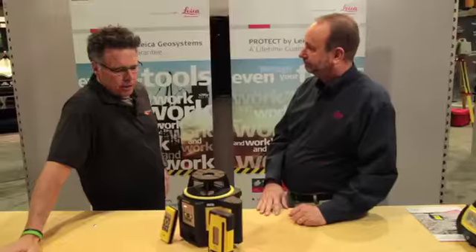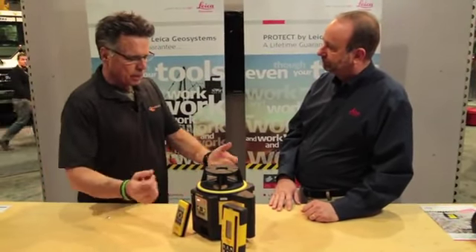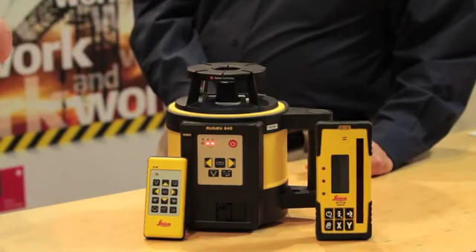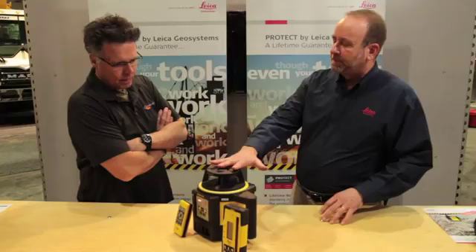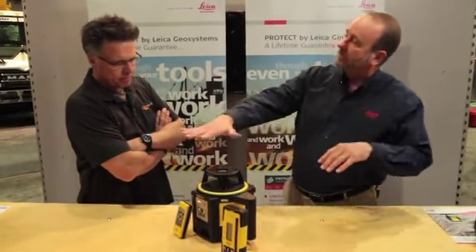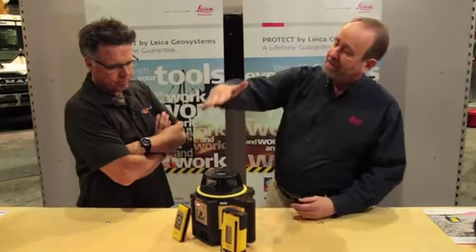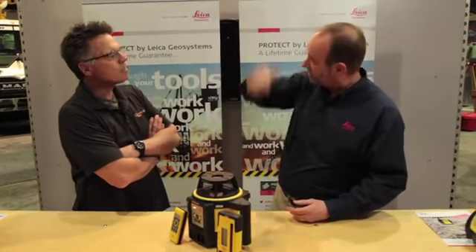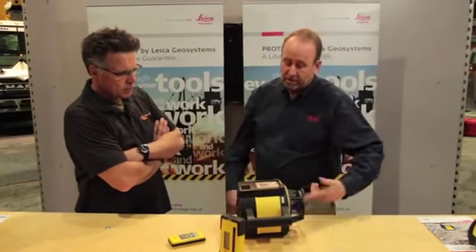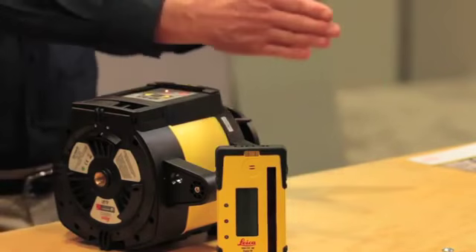We're going to get into some of the torture testing, but let's talk about the capabilities. The primary thing you're going to get out of this particular model is that it's a versatile unit. You're going to get elevation control for a flat plane in 360 degrees, like you see it here. You also get a plumb beam that comes up, so if you need to do any plumbing, and you can lay it on its side — and then you'll get a rotational beam in this direction, and also a plumb beam coming out the front, so we're 90 degrees.